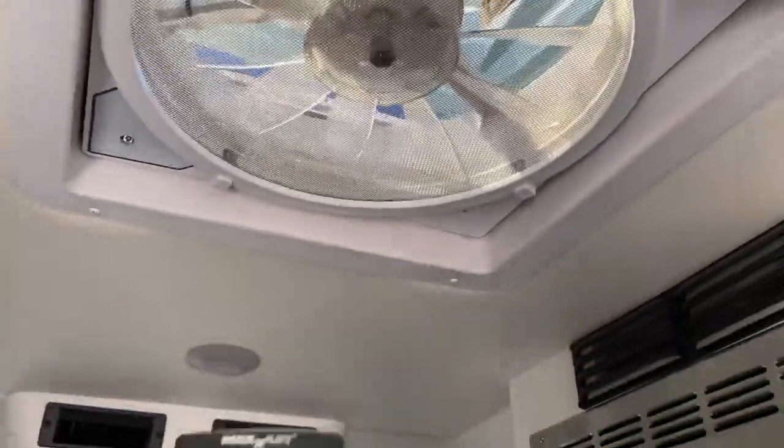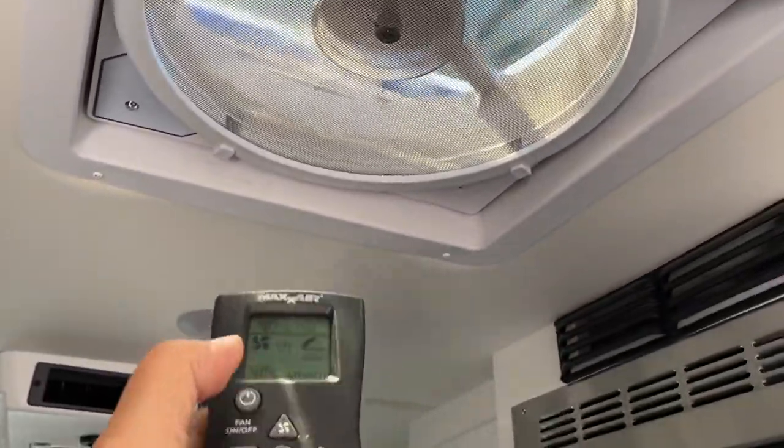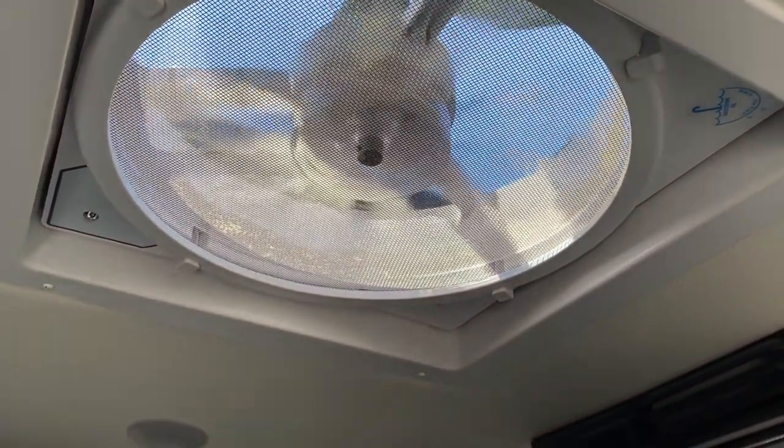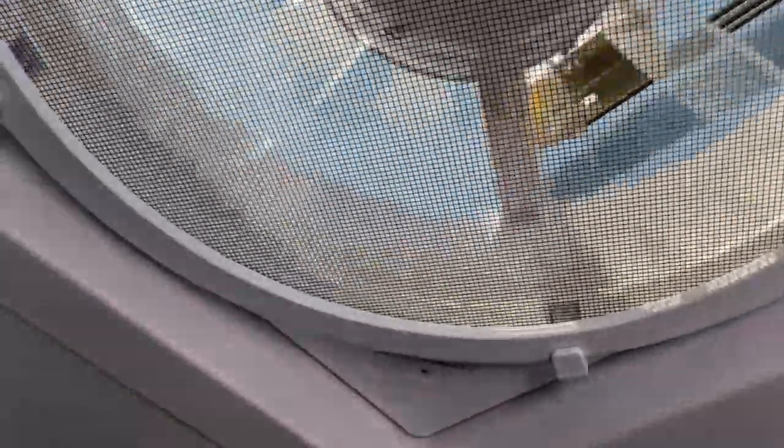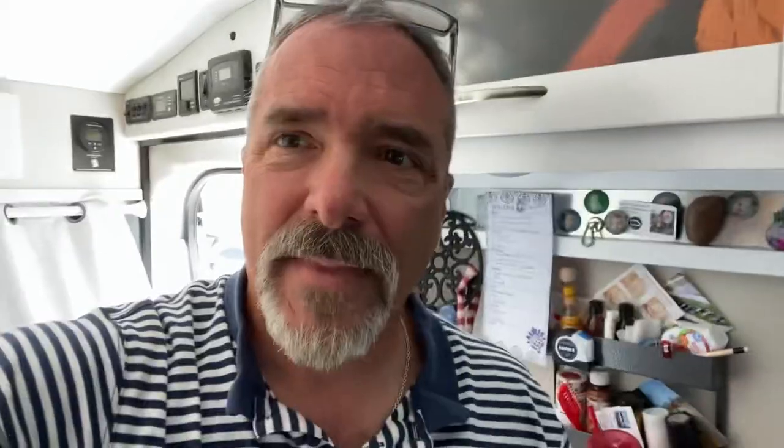These things also come with remotes where you can open and close them. But even when they are closed, you can see that despite the fact that the covering is somewhat shaded — it's tinted, it has a smoky color — it still lets in a fair amount of heat. We were hot this past weekend and had our air conditioning pushed to the max.